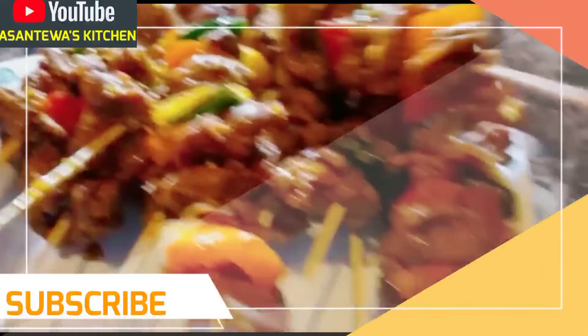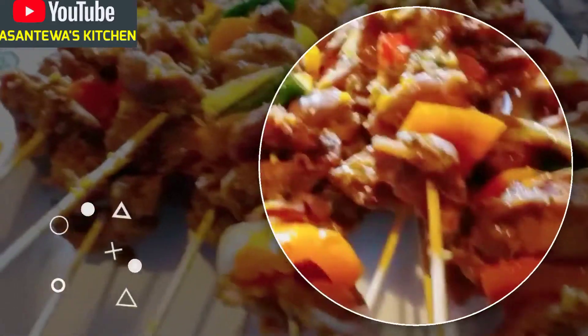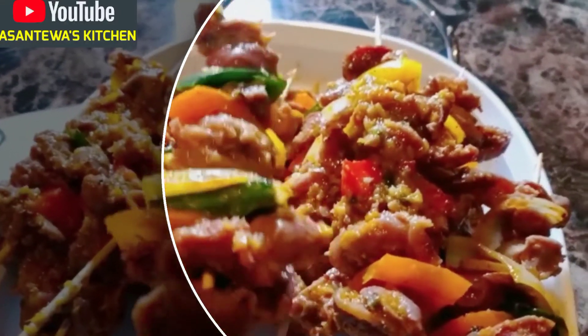Thank you so much for subscribing to my channel and for taking the time to check me out on YouTube. It's Santos Kitchen on YouTube, and also Santos Kitchen on Facebook. Please like the video and share — thank you!